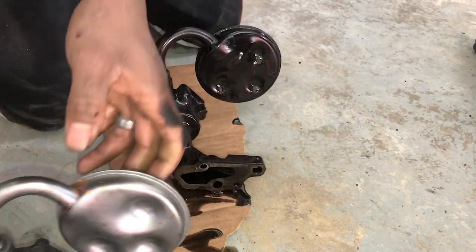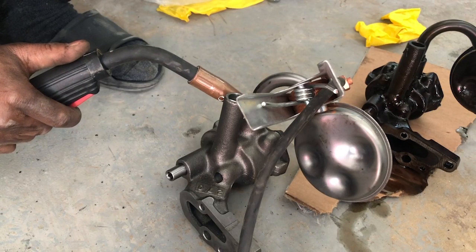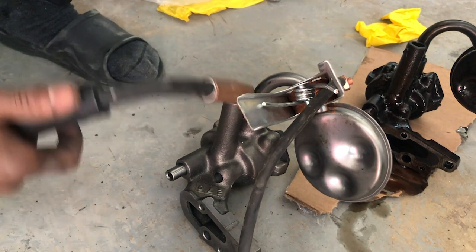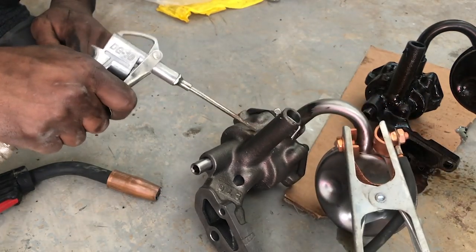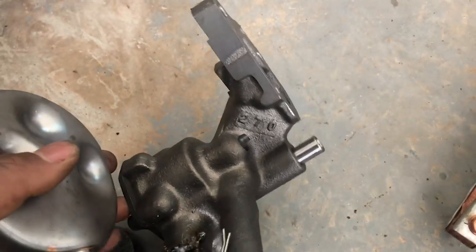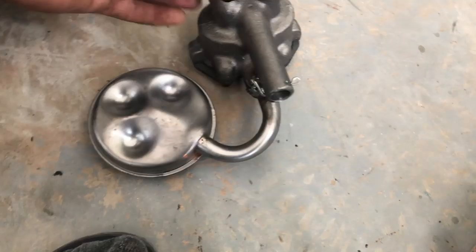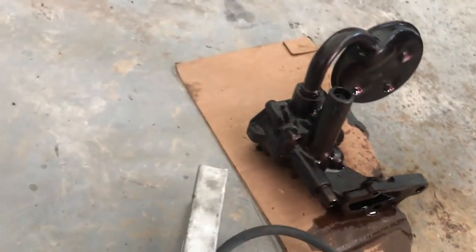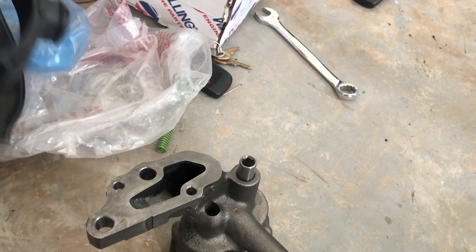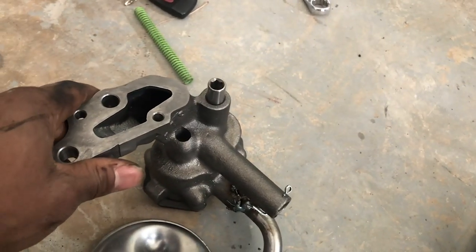Got my MIG set up and got some tacks on there. The welds aren't the prettiest but it definitely ain't coming out. I don't know what type of material this is but it's not stainless — it's steel. It's got a hex piece and I put that high pressure spring in there. Literally two bolts hold this on. I think a gasket came with it but I'm about to check, then start cleaning the pan and getting all my materials together.